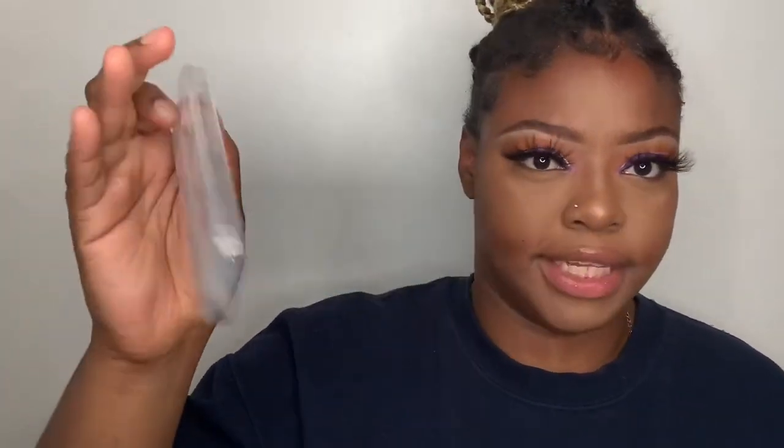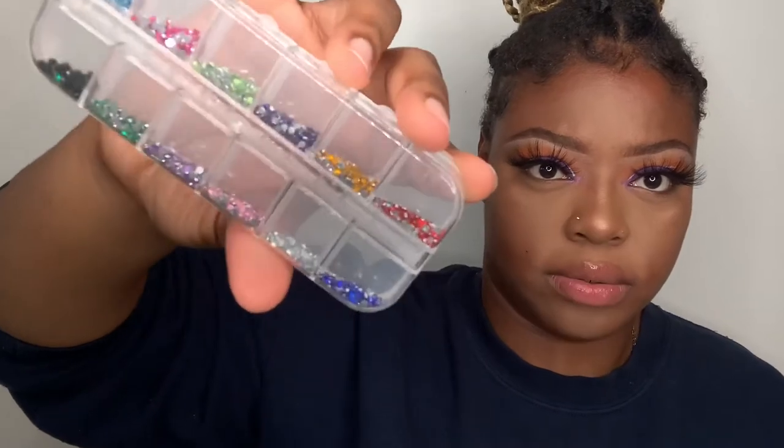The tweezer has some gems in it, which is obviously to pick up gems. And it comes with gems - this is so cute, I'm literally ready to rumble! There are all different colors of gems. I've also got my own gems because I go to carnival and I'm a freelance makeup artist, so I buy quite a lot of gems.